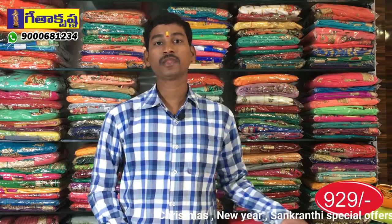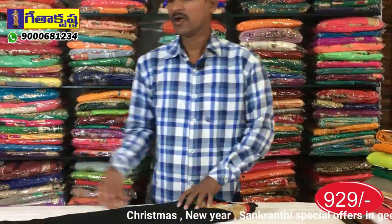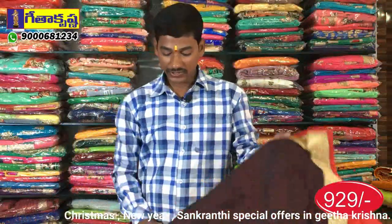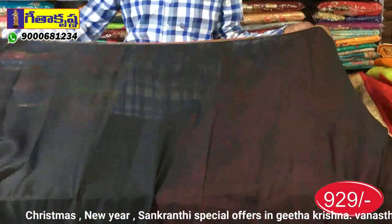We also have colors and designs. We are looking at this chiffon saree. We have a lightweight and plain base. We have a color combination — a black and maroon combination. We have a designer saree with a plain border.